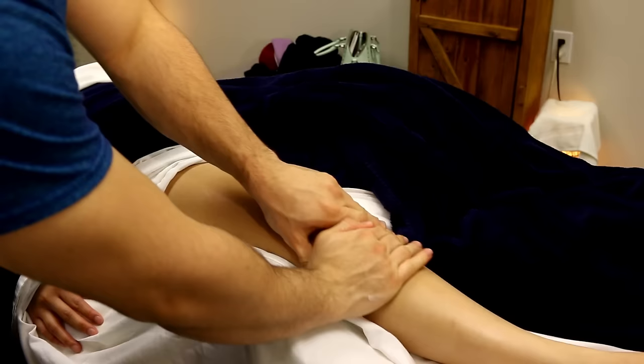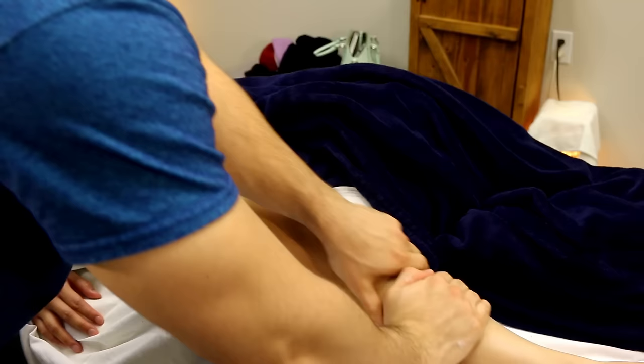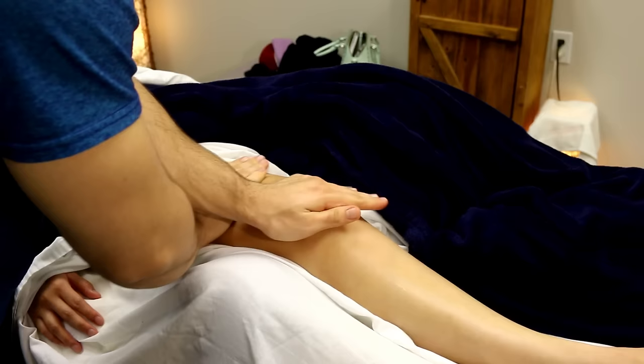What's going on guys, Spencer here with Asia Massage. Today I'm going to be showing you a few good massage techniques for the knee, the kneecap, the patella, and the surrounding areas of the quads and the calves.